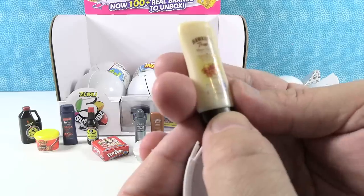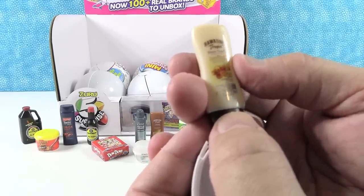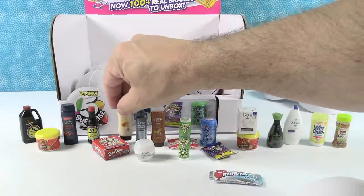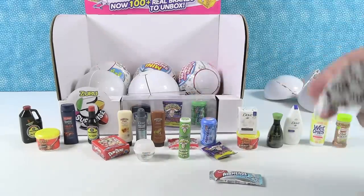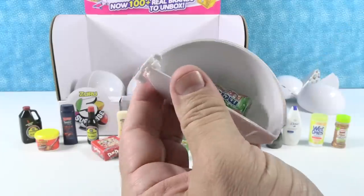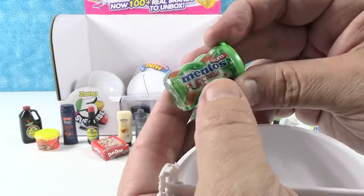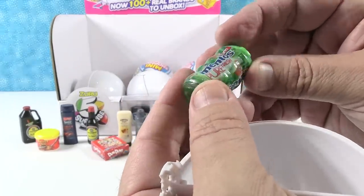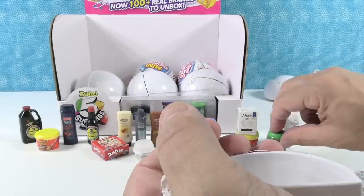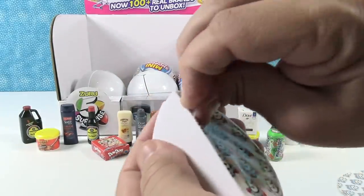Hawaiian Tropic Sheer Touch SPF 30. I probably would like that — maybe that's supposed to go on really soft and not be sticky or oily. I don't like wearing sunscreen because it's really oily, but I shouldn't — it's much healthier. Next, we got the Mentos Pure Fresh Gum, the multi-flavored pack — it's like watermelon-flavored. Watermelon-flavored gum sounds actually really good. Sounds refreshing.